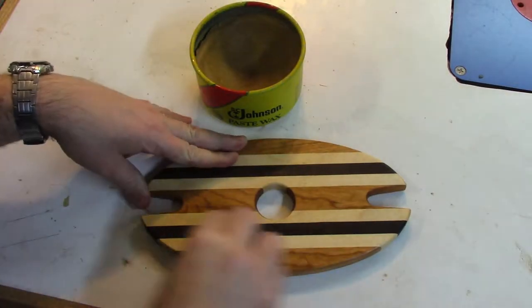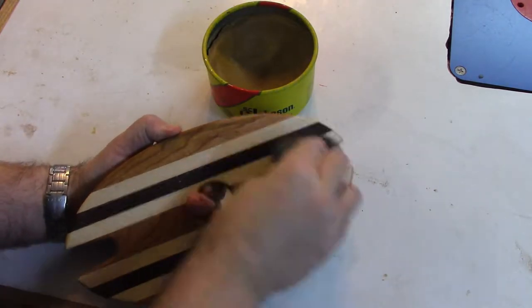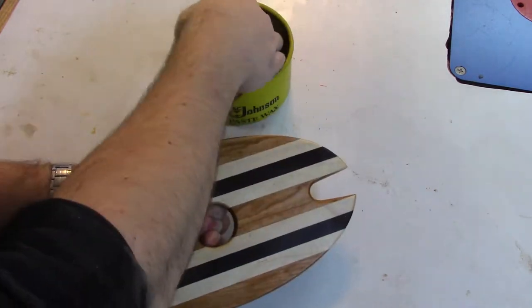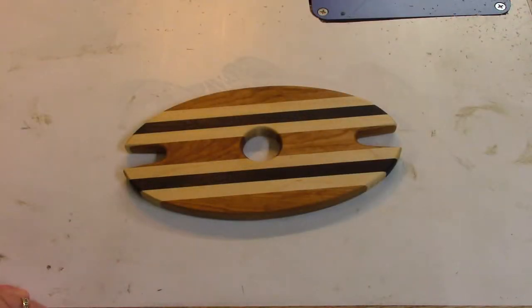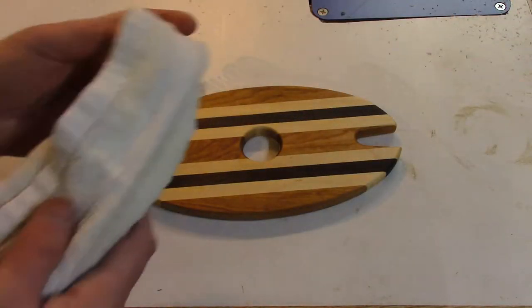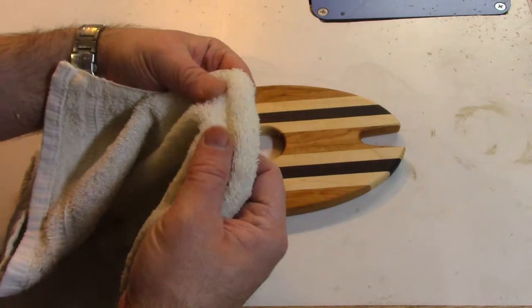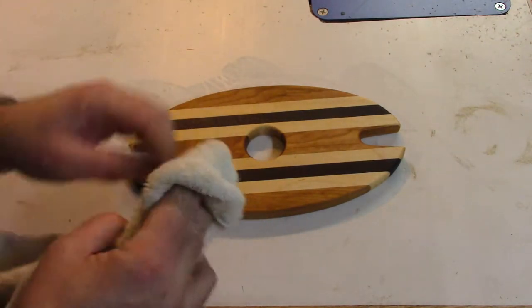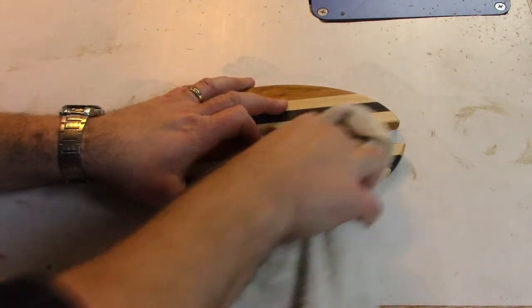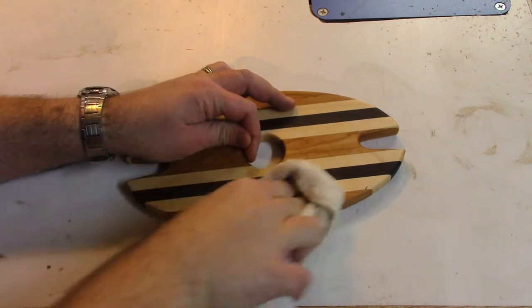I'm going to use some regular old paste wax with some 4-0 steel wool. I'm going to scoop it out and rub it into the wood, trying to fill up the pores as much as possible. The wax is pretty much done drying, so now it's time to buff it out. I prefer to use a terry cloth towel — not like a t-shirt, but something with a little more fuzziness to it. I just get a couple of fingers in there and rub with the grain to get it all buffed out.